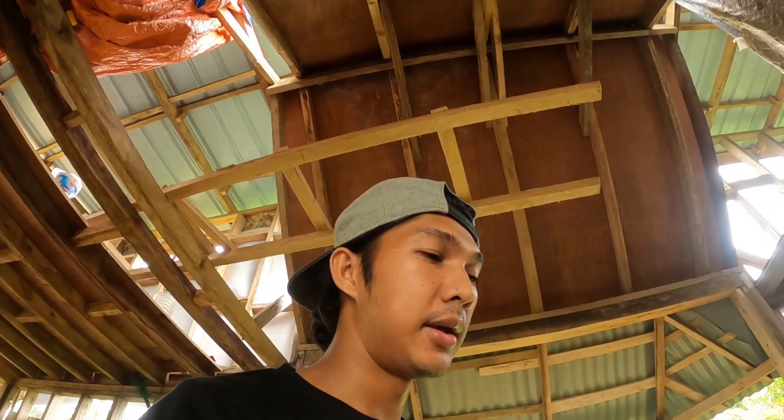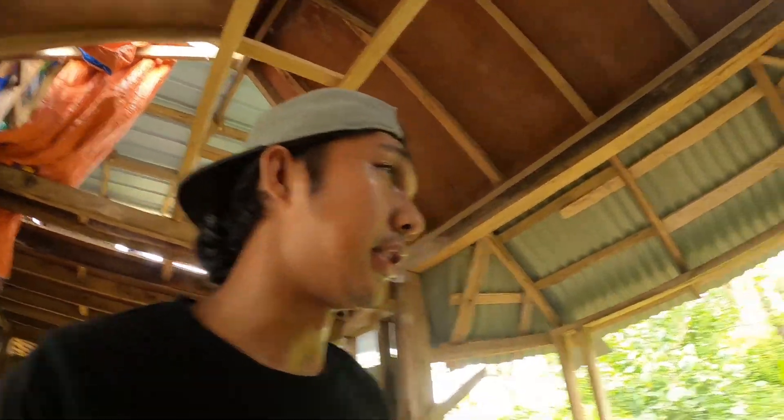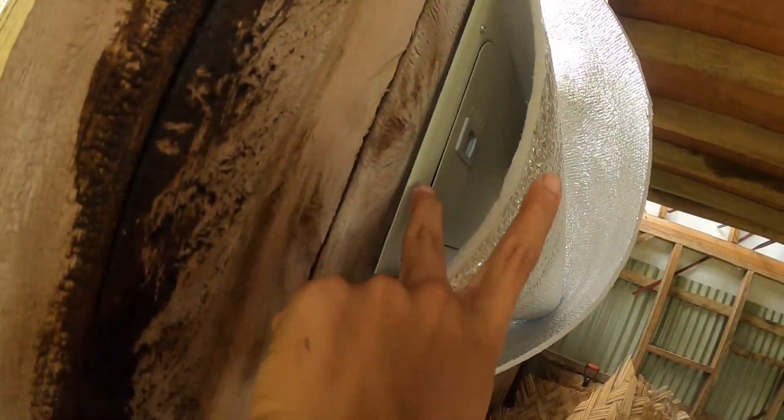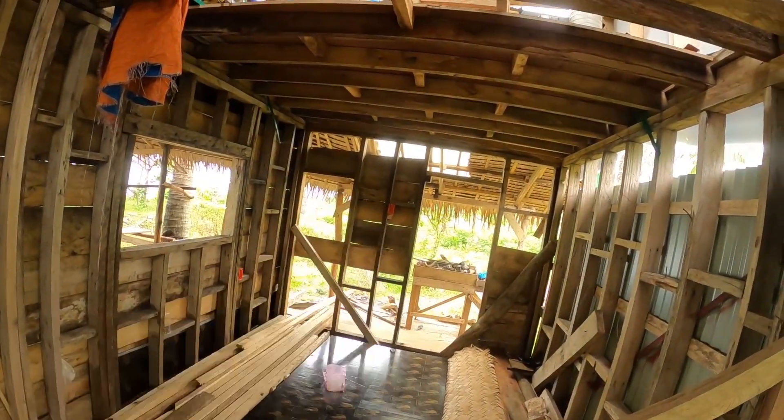Right now, I'm in the process na para malagyan ng kuryente itong bahay na to. Kaya ngayon, ginagawa ko na yung mga wiring. This is temporary lang. Dito mga yung lalabas yan - wire dito, ito yung saksakan, ito yung saksakan doon, tapos merong switch doon. For now, temporary lang muna ito.